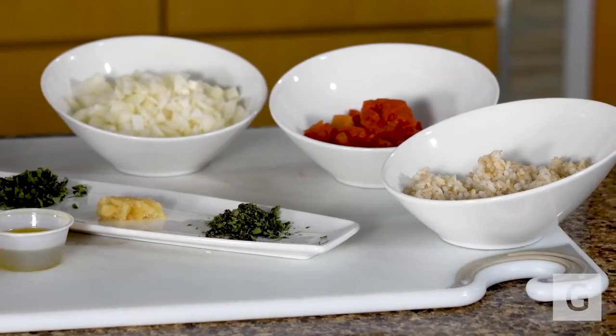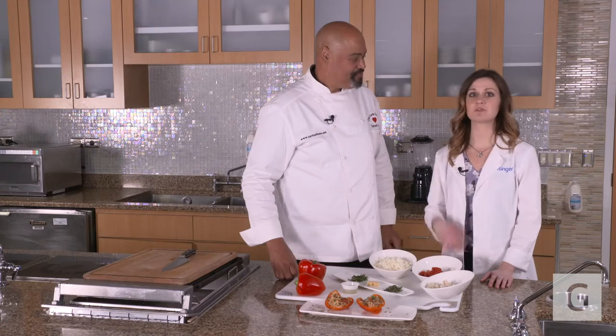We're using brown rice because it is a whole grain, so it's higher in fiber, higher in protein, keeps you full longer, and it controls your blood sugar.